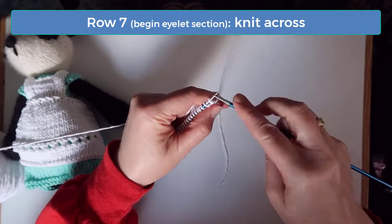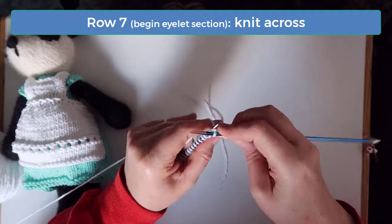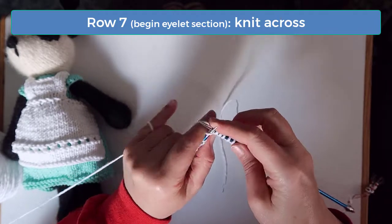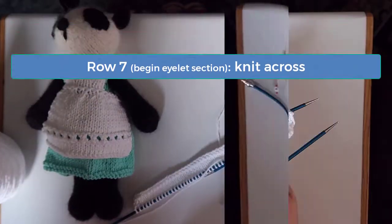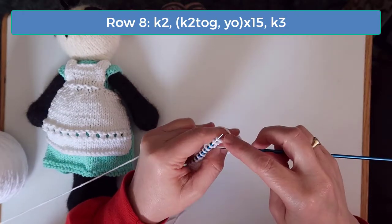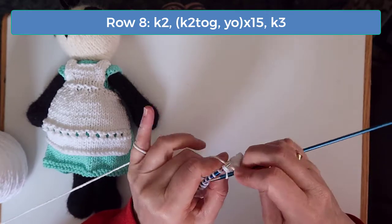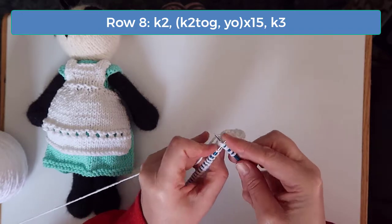On row seven, knit across. Knitting on the wrong side here forms a nice ridge on the other side. On row eight, knit the first two and then we're going to form the eyelets. You do that by knitting two together and then doing a yarn over. Continue the pattern of knit two together followed by a yarn over.